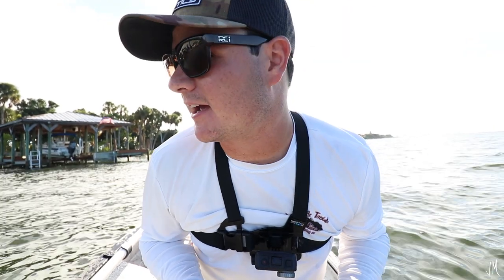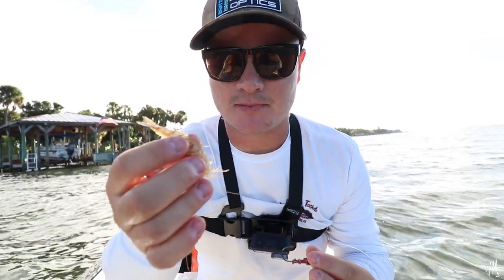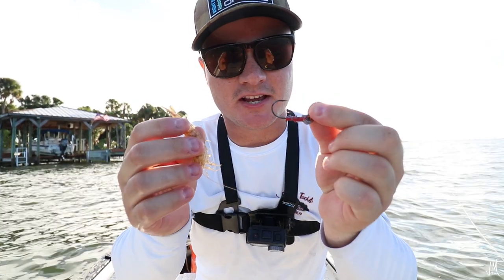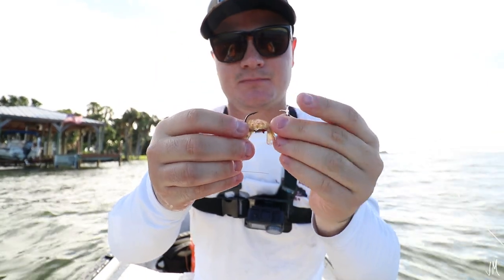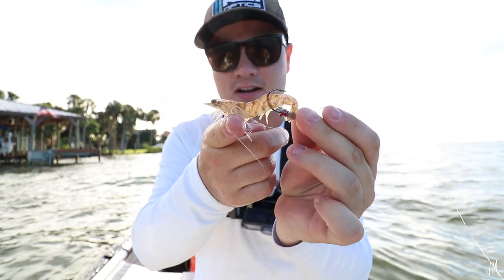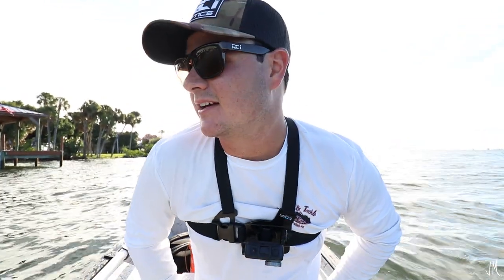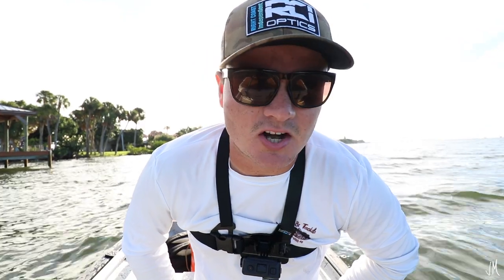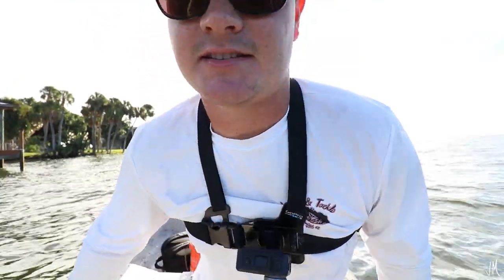We are finally at the spot. We're going to throw around these docks. I'm going to take my live shrimp — he's on the smaller side, probably three inches — and I've got a red jig head, quarter ounce. I'm just going to rig it right through the tail so he's going to land on the bottom and sit with his head up. Hopefully the sheepshead, redfish, trout, maybe even a snook will see that and pluck it right off the bottom. I'm going to stick to structure-oriented spots — docks, mangroves, rock structure — to find sheepshead and mangrove snapper.